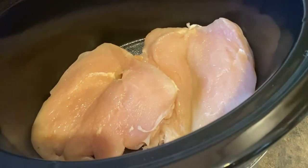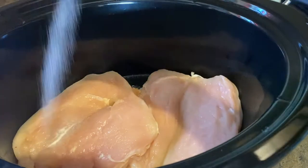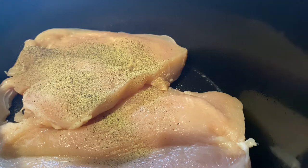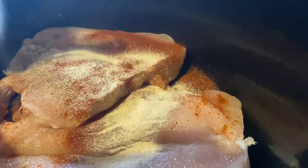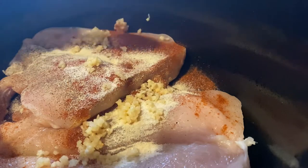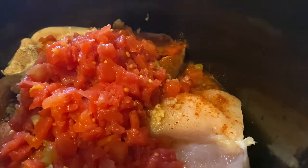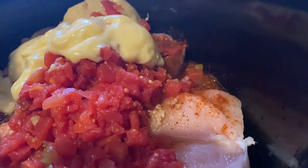Now it's time to add some flavor to the chicken. You will add a half a teaspoon of salt, a half a teaspoon of pepper, one teaspoon of paprika, one teaspoon of onion powder, and one tablespoon of minced garlic. Next, add one 10-ounce can of Rotel and two cans of cream of chicken soup.